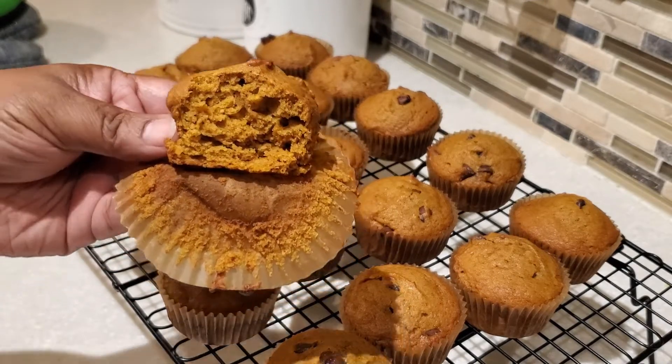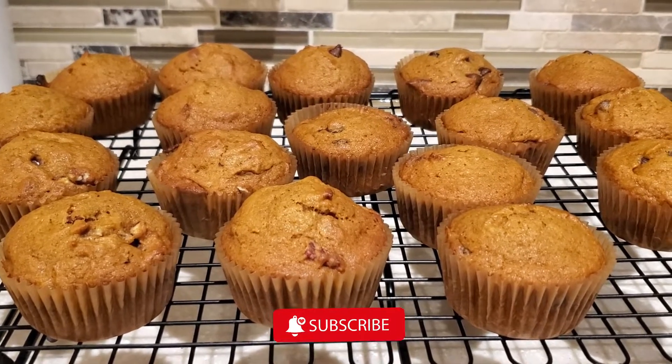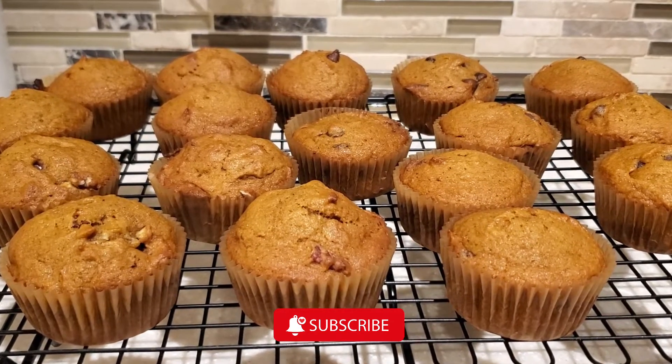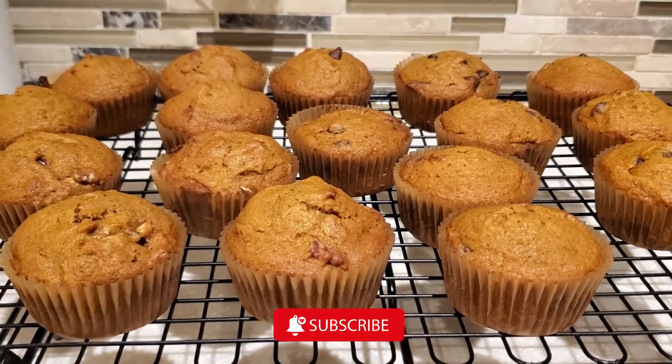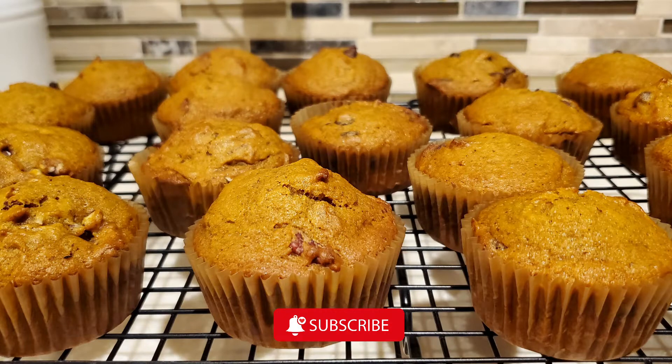I hope you give this recipe a try. If you haven't subscribed to my channel yet, go ahead and hit that subscribe button. That is it for me today, and remember: it is always good when Devon is cooking for the family. I'll see you on the next one — bye-bye everybody!